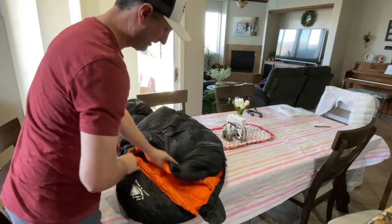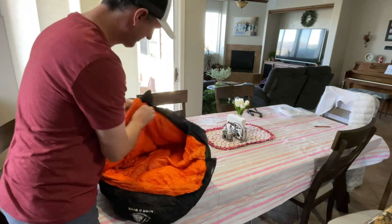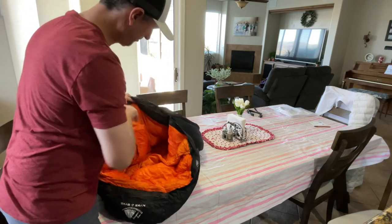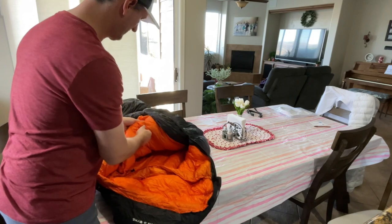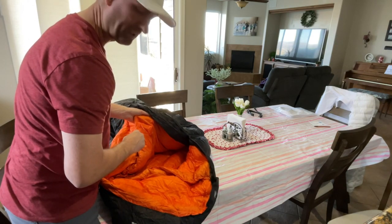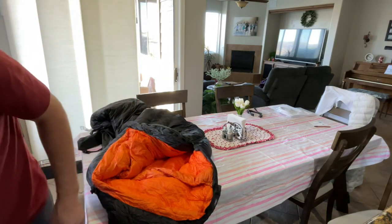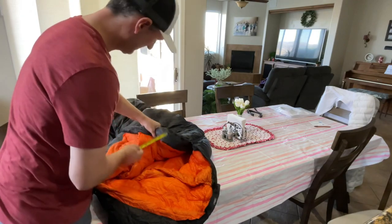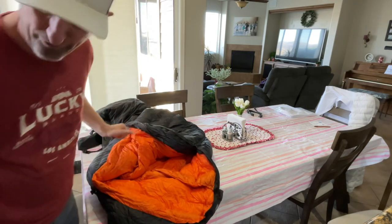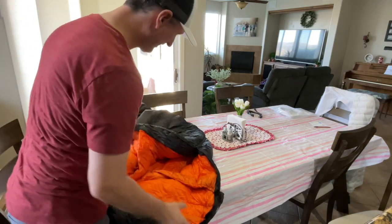I haven't fluffed it up yet, but I'll obviously need to do that. There's a cell phone pocket — here it is. I have an iPhone 12, and I measured the pocket at about four inches across. My phone is about three inches, so it should fit. That's a nice feature, though I don't usually sleep with my phone.